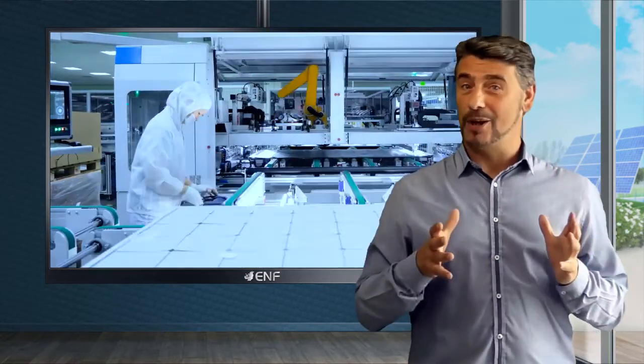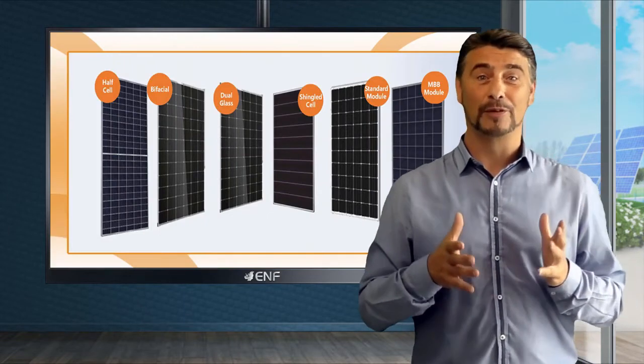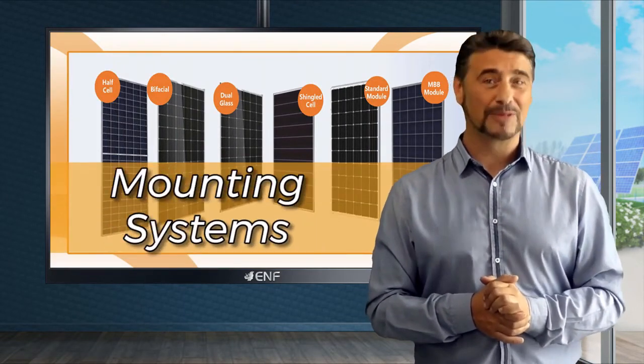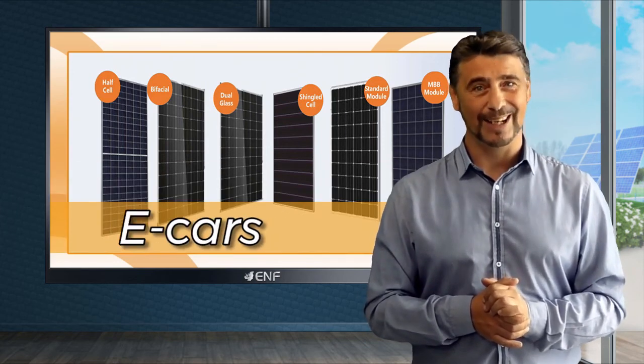Our company does not only manufacture solar panels — in fact, we provide a variety of products such as inverters, charge controllers, mounting systems, storage systems, and even e-cars.